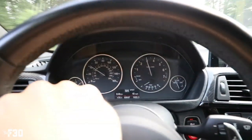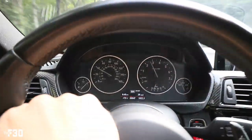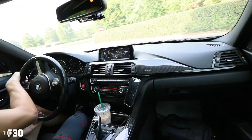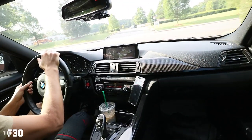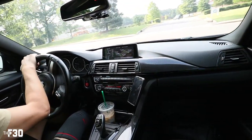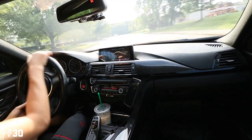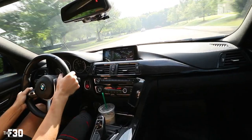This car sounds so good, dude. For a four-cylinder this car sounds amazing. My mount actually broke so I had to use my gorilla pod and wrap it around the headrest, so it might be a little shaky, but as long as we can get it to stay there I think we're gonna be okay.